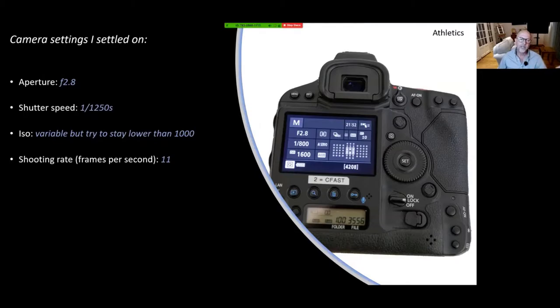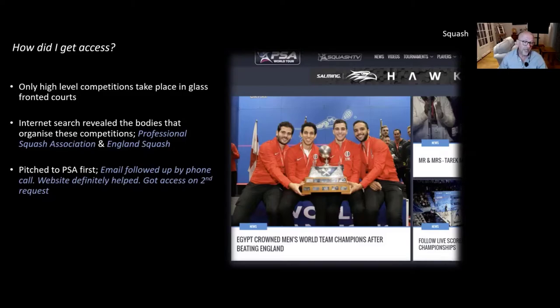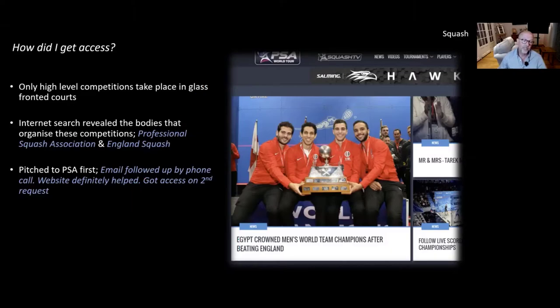Shoot fast. I work with the PSA and England Squash. I pitched to the PSA first — I went in at the top — and it was one of those sports where I'd already built up a reasonable body of work, so I got in quite quickly. And once I got in with the PSA, it was quite easy to get in with England Squash because I just quoted the PSA.